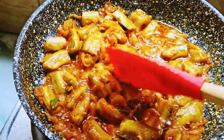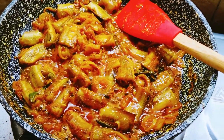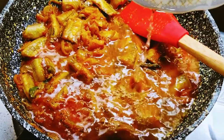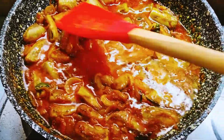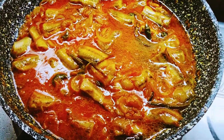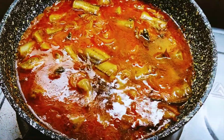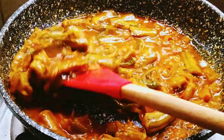Keep the meat in the pan. Let's remove the meat and prepare the meat, and we'll cook the meat. Let the meat cook.